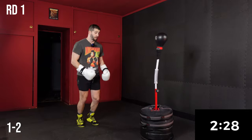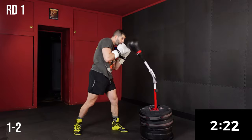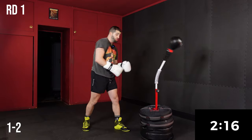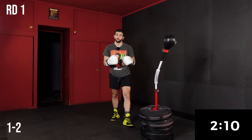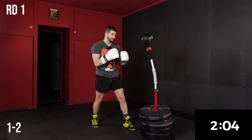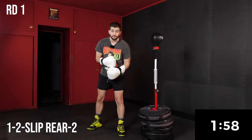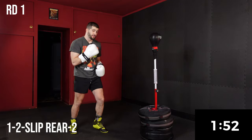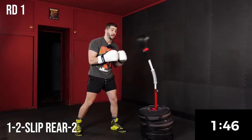Now let's step out and go to a combination — we're going to start with just a one-two. Anytime we're doing combinations, you can either do them in place or hit that combo and then move. If you're newer, I suggest standing in place, taking your time, getting your timing down. When you're ready for a challenge, start moving around the bag. We're going to add a slip rear two — so the combo is a one-two, slip rear, two. We can drive a little power on that two at the end. It's all about timing here.